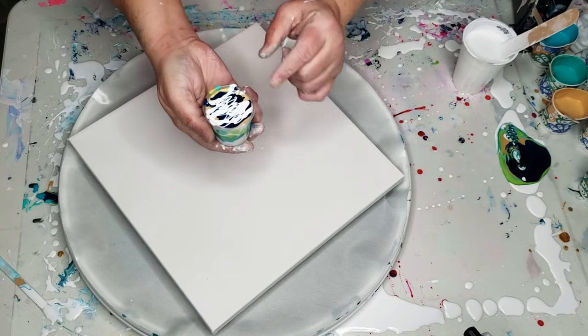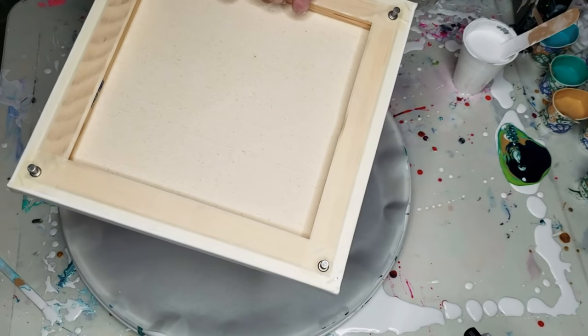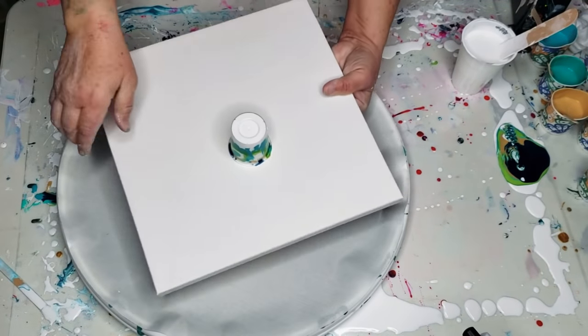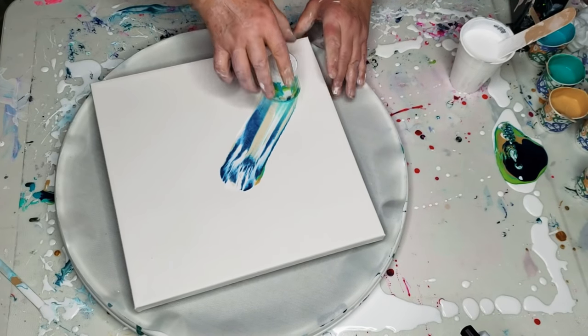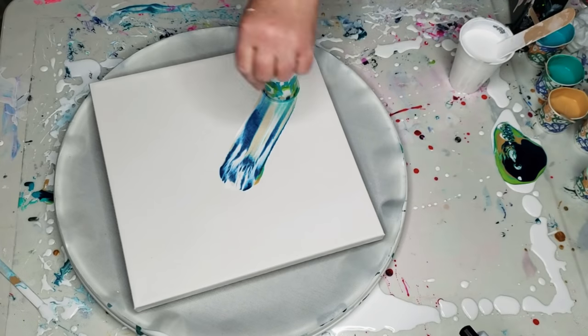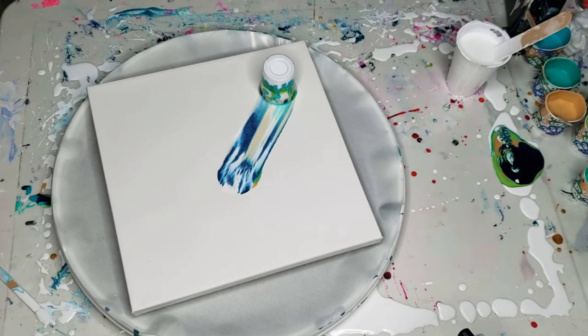Here we go. This is, I believe, a three ounce shot glass. So we're going to just flip it over, just like that. I'm going to slide it to this end so that I can drag it along the canvas. Let me zoom you in a little bit.